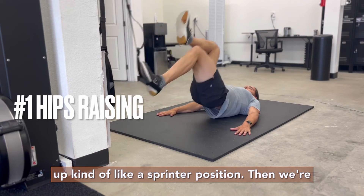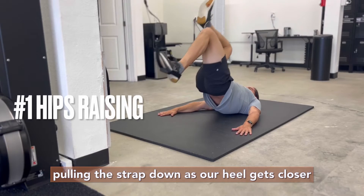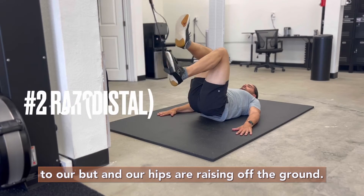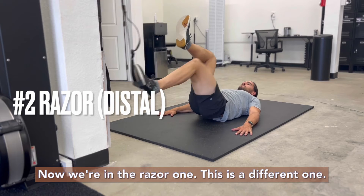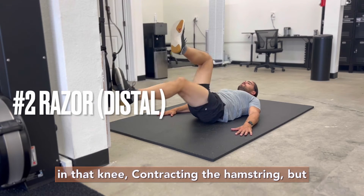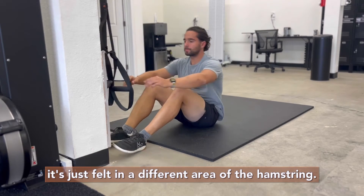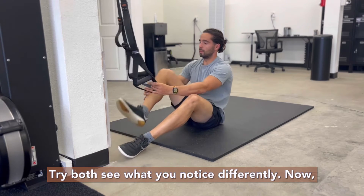The other knee that's not working is tucked up, kind of like a sprinter position. Then we're pulling the strap down as our heel gets closer to our butt and our hips are raising off the ground — that's variation one. The razor is a different one: see how my butt is staying low. I'm still bringing in that knee and contracting the hamstring, but it's felt in a different area. Try both and see what you notice differently.